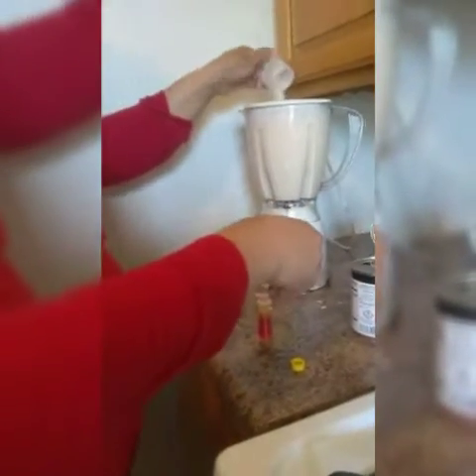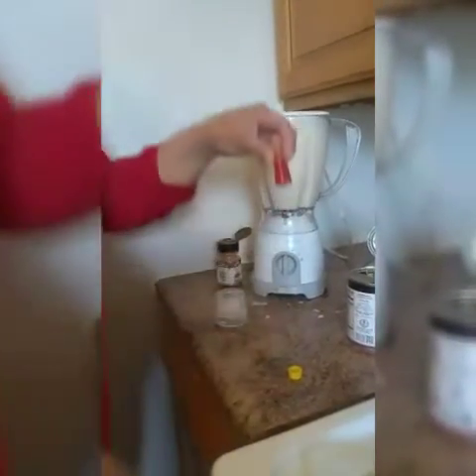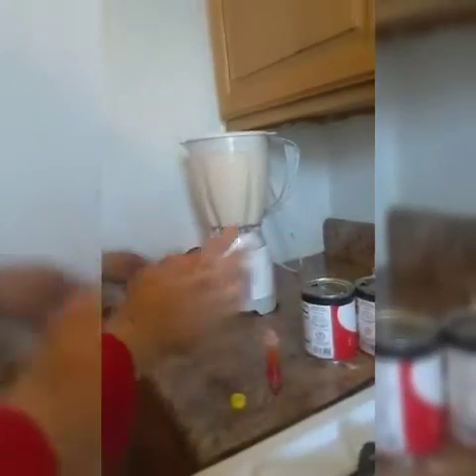Then we're just gonna put the food coloring — and we're gonna put it in. It's just for color.